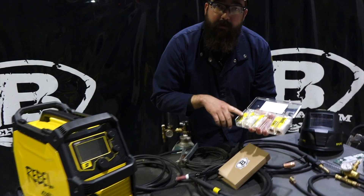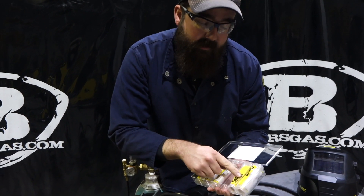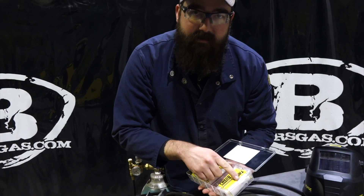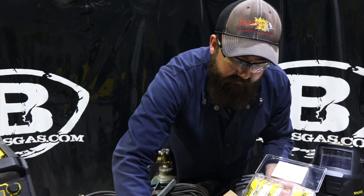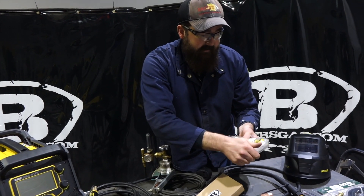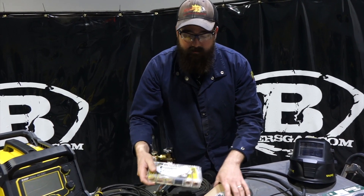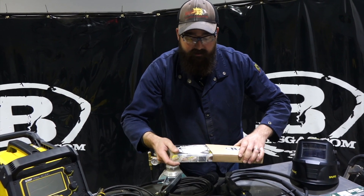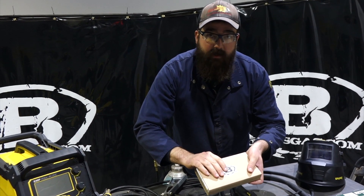The kit comes with .023, .030, and .035 contact tips. It also comes with a flush nozzle and a recess nozzle. Like I said, $86 value — all that can be yours for $60. Pretty good kit. It comes in a nice carrying case, and we keep track of your reorder stuff online, so if you need more, you can just go back and hit reorder. Ships free also.